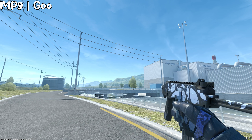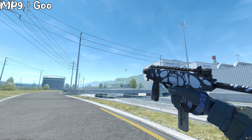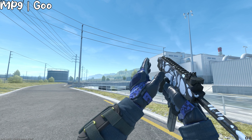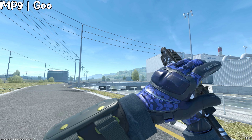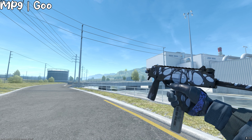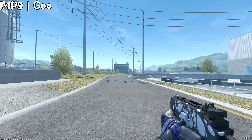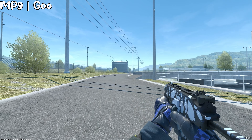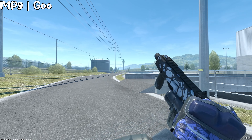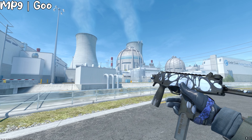Moving on to the SMGs, we have the MP9 Goo. This is a pretty light blue skin for an MP9, and I understand it might not look extremely blue, but the next blue option is like a rainbow Indigo or a $200 MP9 skin. In my opinion it doesn't even look that bad — the light blue looks pretty nice, and you could probably just put some blue stickers on it if you want.